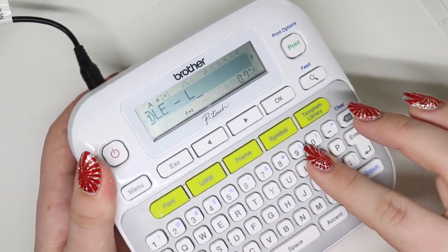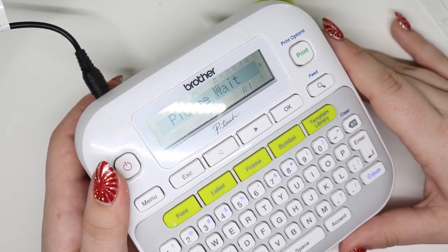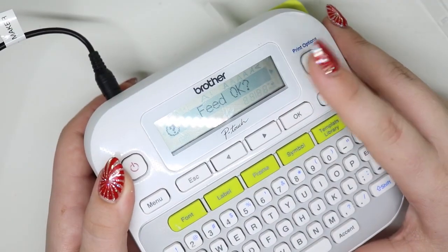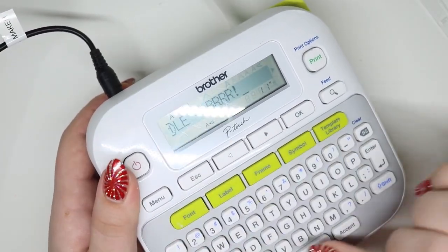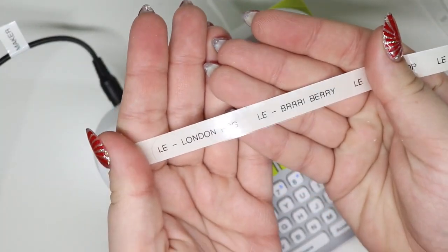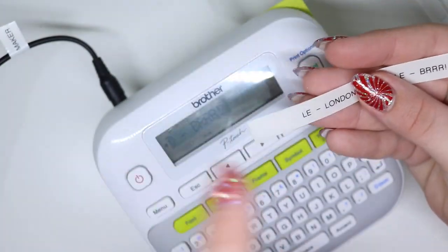Let's say I'm doing 'London Fog.' Normally I would hit print — let's just do it. I already have it but that's fine. I hit print, it came out here where it says 'feed.' I hit escape and then come in and type my next one. I hit print and it's continuous. Once I print it all, there is very little gap in between each label.